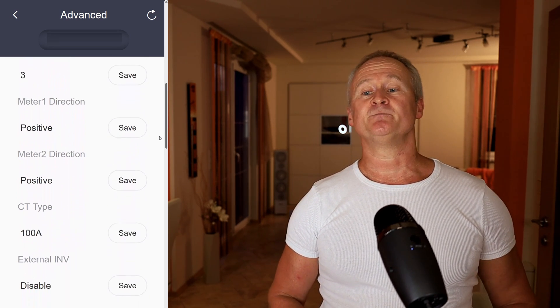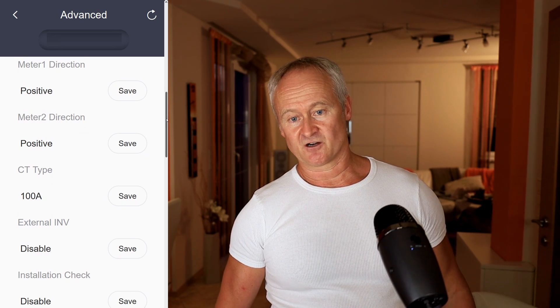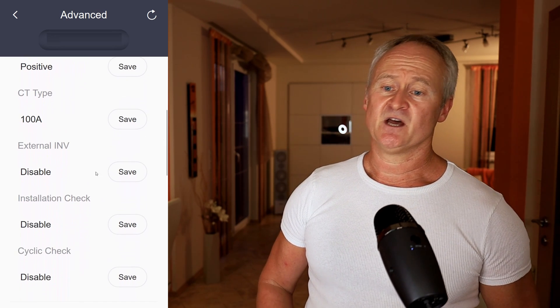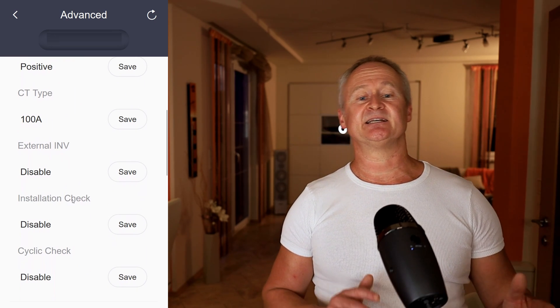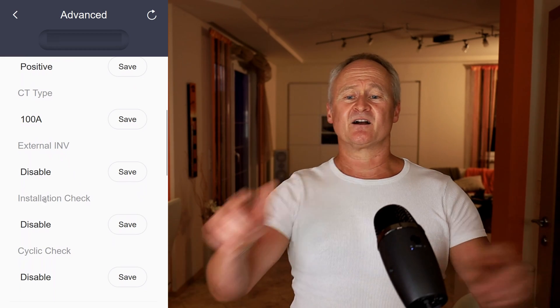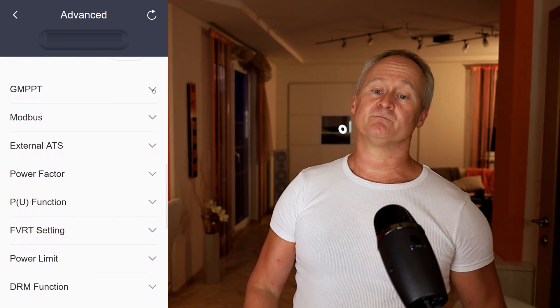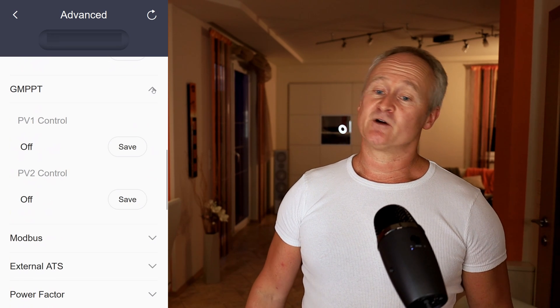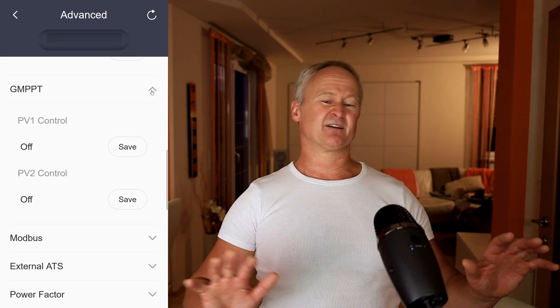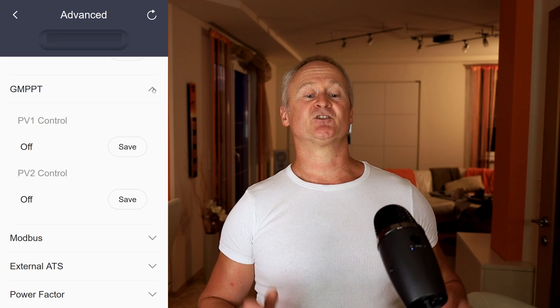The External Inverter function should typically be disabled. Furthermore, there is an exciting new feature called Installation Check. This function can correct the CT clamp orientation in the software if they are swapped or wrongly connected. GMPPT stands for Global Maximum Power Point Tracking — you can make settings related to shadow management. However, I am not a big fan of it and I will explain why in a separate video dedicated to this topic.